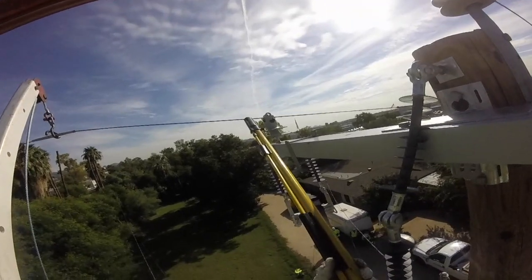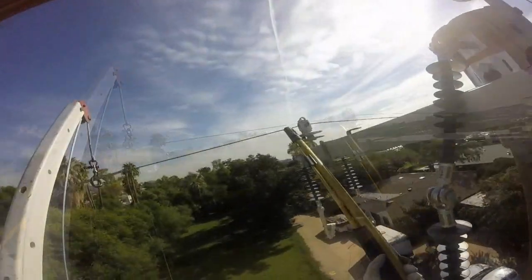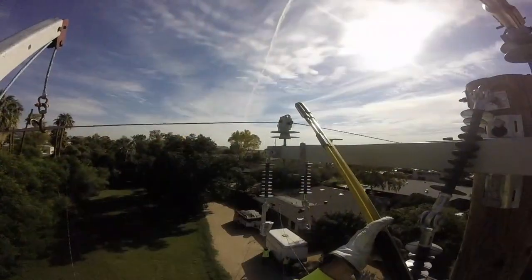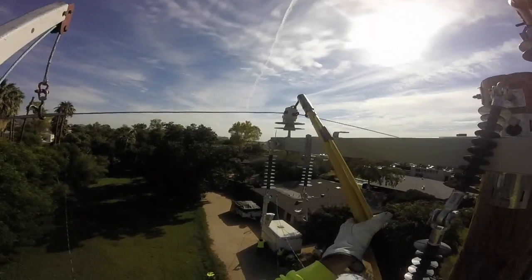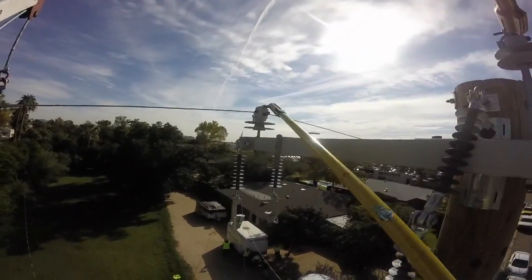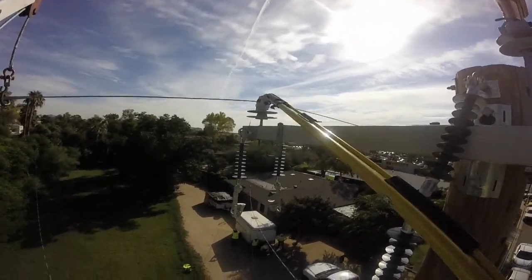He announces that it's good to go, and now they're going to pull the line back into its insulator on top of the cross arm. They put that in place and then secure it with the pin, twisting his hot stick to latch or land that pin and keep the line in place.